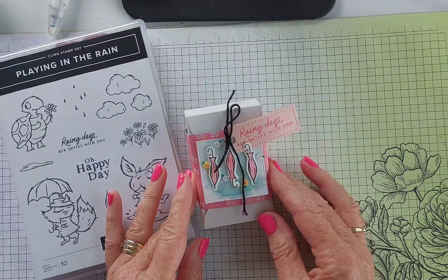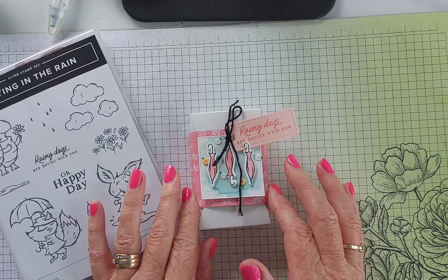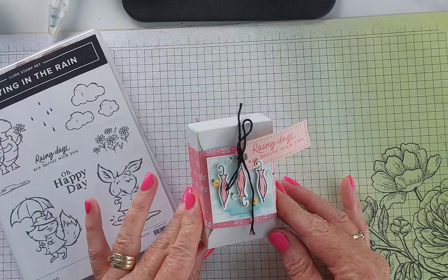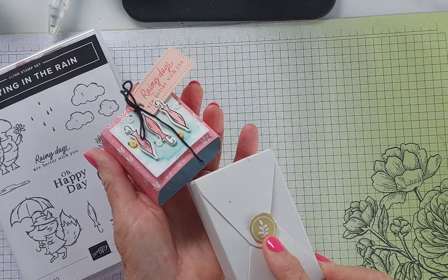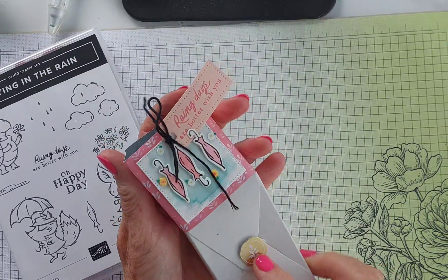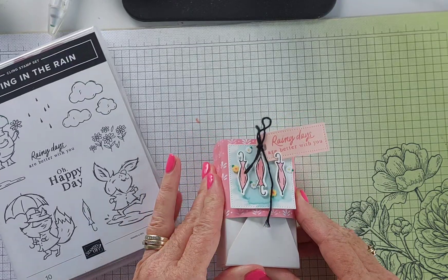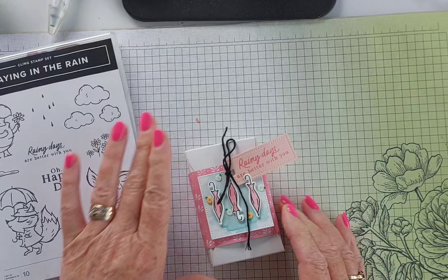I just think it's so cute. There is a sample in the catalog done on a card in a similar way, and I just wanted to do something a little bit different — made a little belly band. That's the little treat box there. Let's go ahead and do our stamping first and let everything dry before I make the box, because we're going to be doing a little bit of watercoloring.